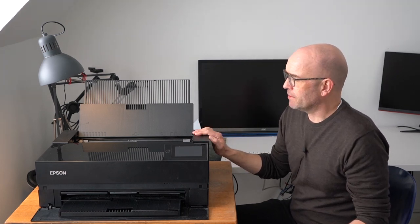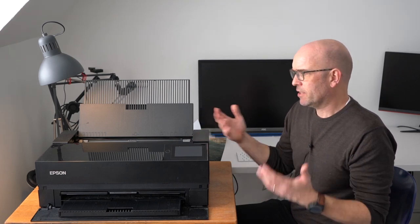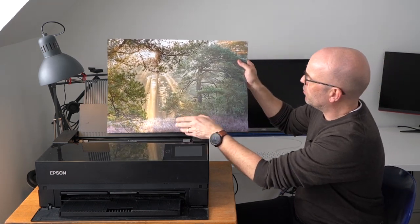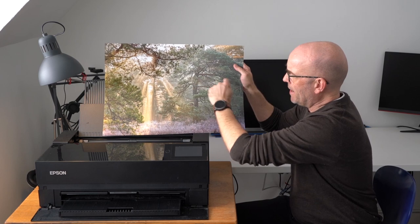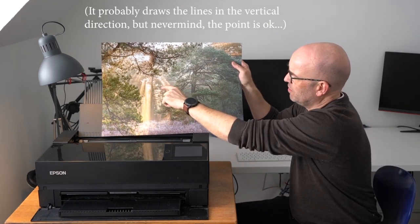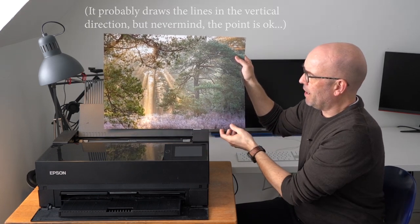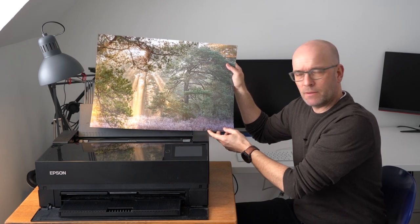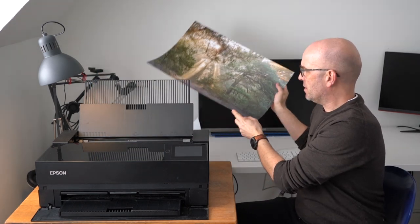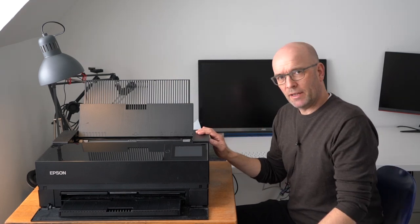The first one is that sometimes the printer — and I think this is only natural — sometimes the printer doesn't make clean images. It sort of draws lines, not very systematically, but it just draws some lines across the page. And it's not really clear to me when this happens or how systematic it is. It just does happen.